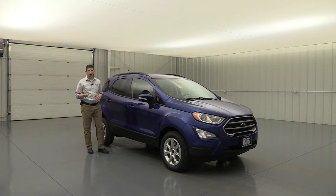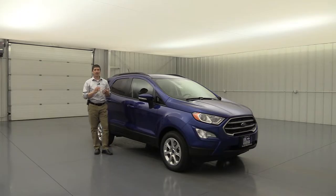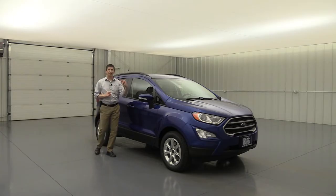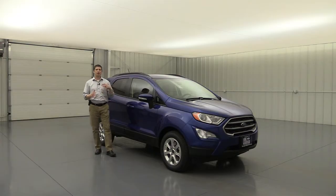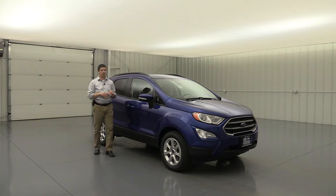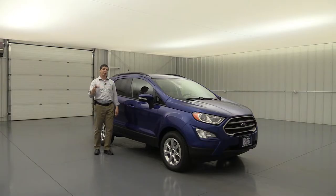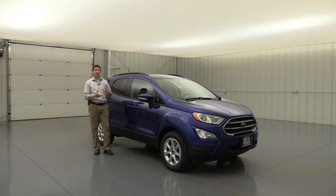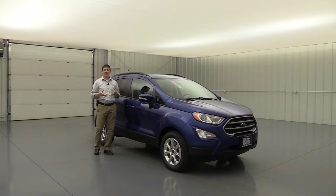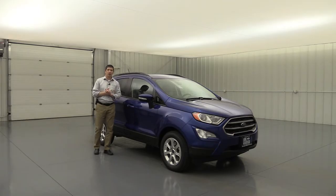Advanced Track with roll stability control helps you stay on your intended path. On slick roads, wet conditions, snow, or a curve taken too fast, Advanced Track uses a series of brakes in milliseconds on different wheels to keep you on your intended path. The SOS post-crash alert system will honk the horn and flash the lights if you're off the road in an accident. You also get 911 Assist as part of the SYNC system — if your Bluetooth phone is enabled, you can call 911 directly without relying on a third-party service.